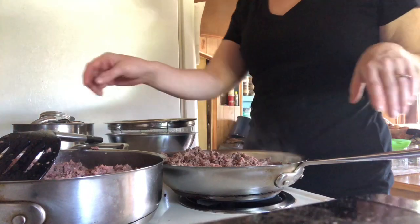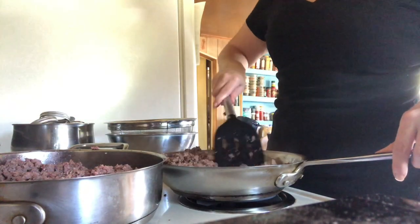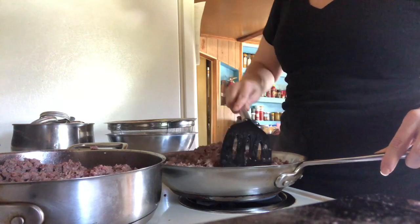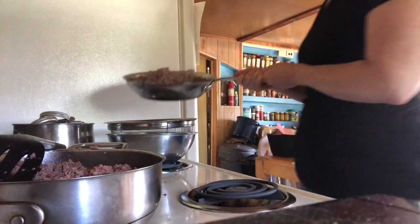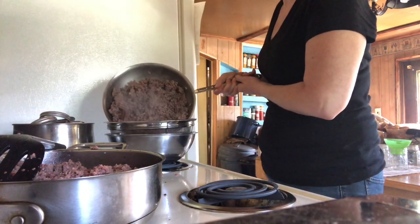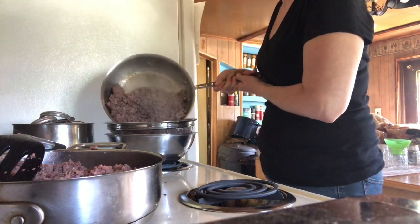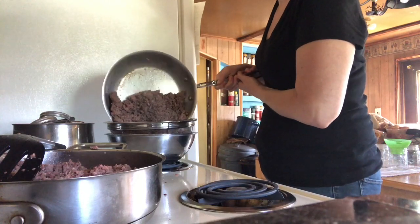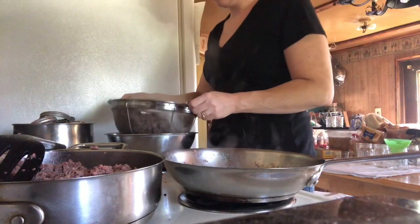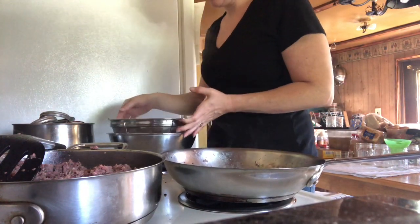My ground beef is now browned so I'm going to go ahead and strain out all the liquid. I just have a wire mesh strainer with a bowl underneath of it.